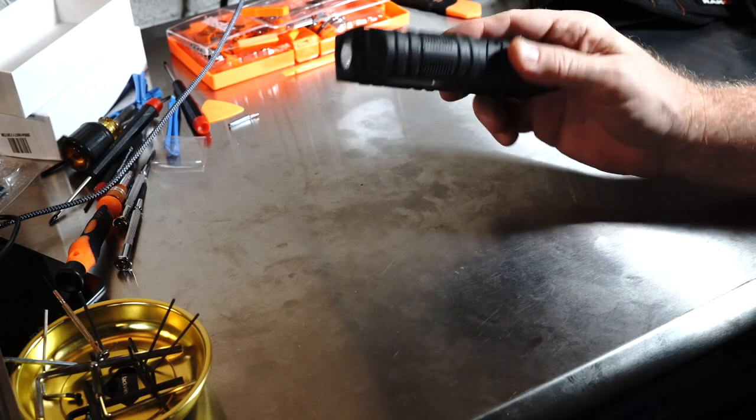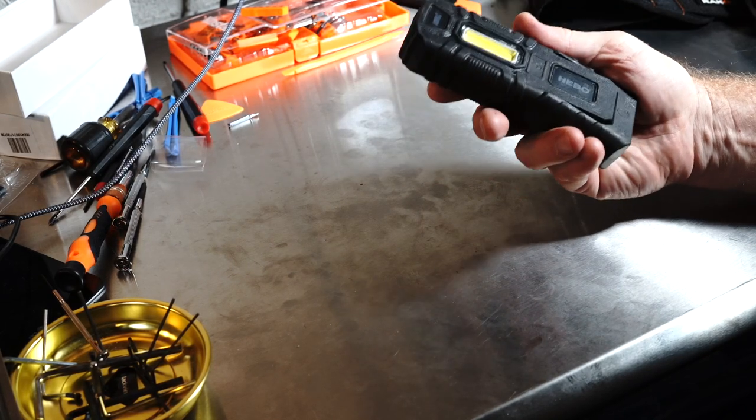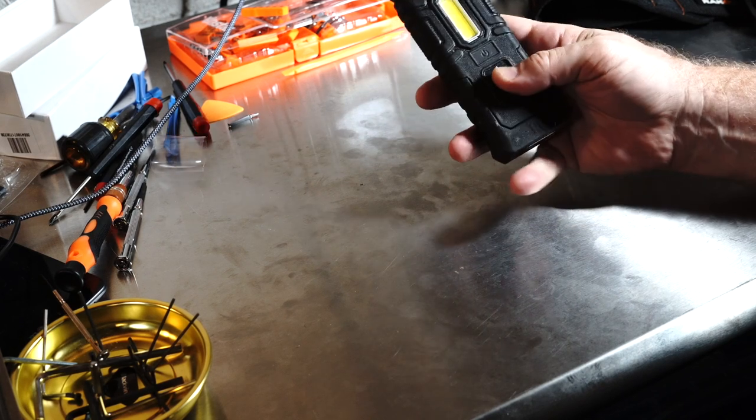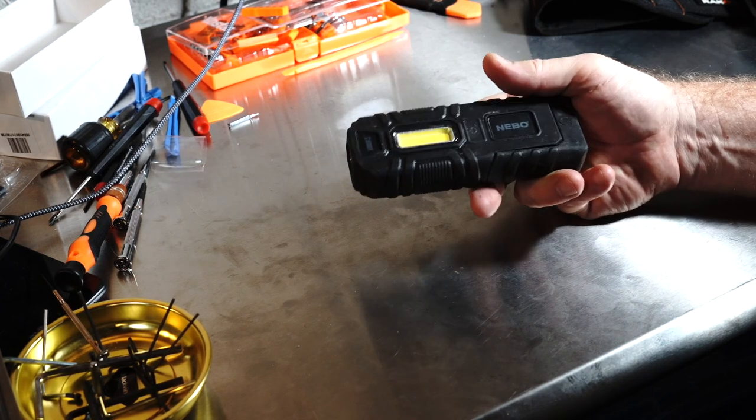They are almost an everyday carry flashlight. A little bulky for that purpose, but certainly a flashlight — and it has many other uses and it's extremely versatile. That's its strength.